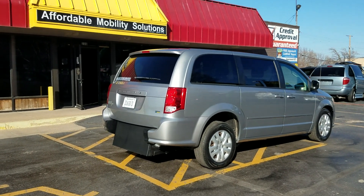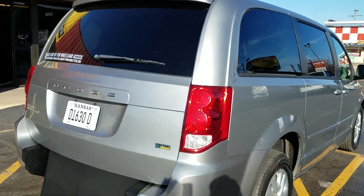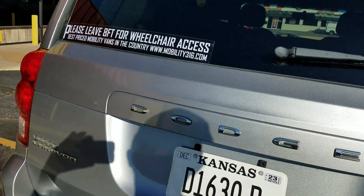Good afternoon, my name is Jeremiah with Affordable Mobility Solutions. Today I'm shooting a video of our 2014 Dodge Grand Caravan SE rear entry manual ramp and door — brand new conversion, very easy to operate, low cost to maintain.